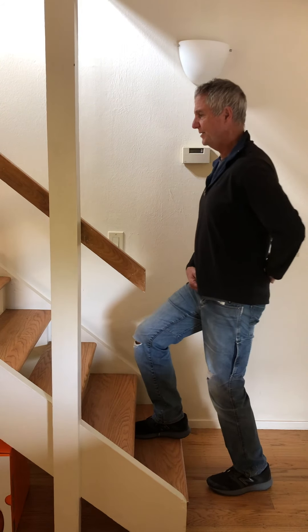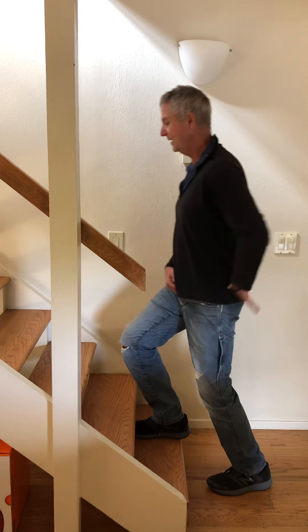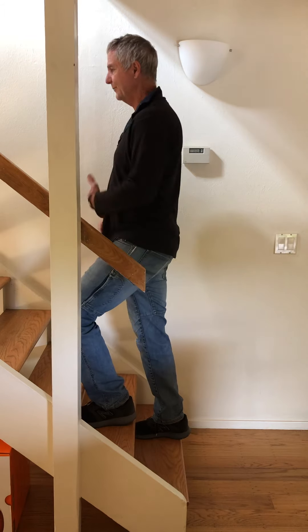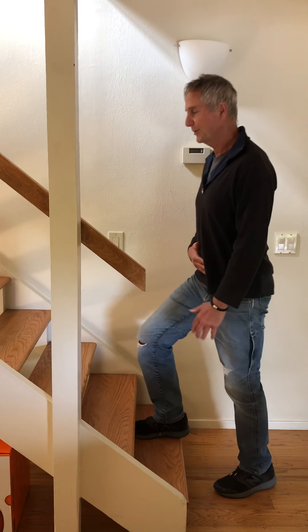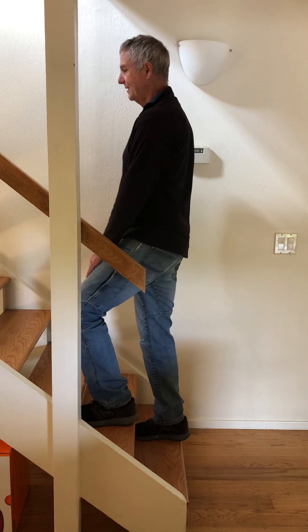You'll notice as I do this there's a slight rotation of the spine — left, right — so my spine rotates to the right. You can think of just turning your belly button a little bit: left, right, and turn.